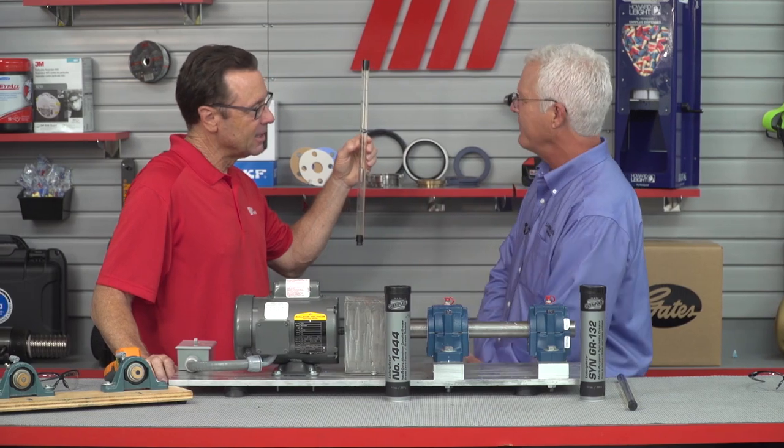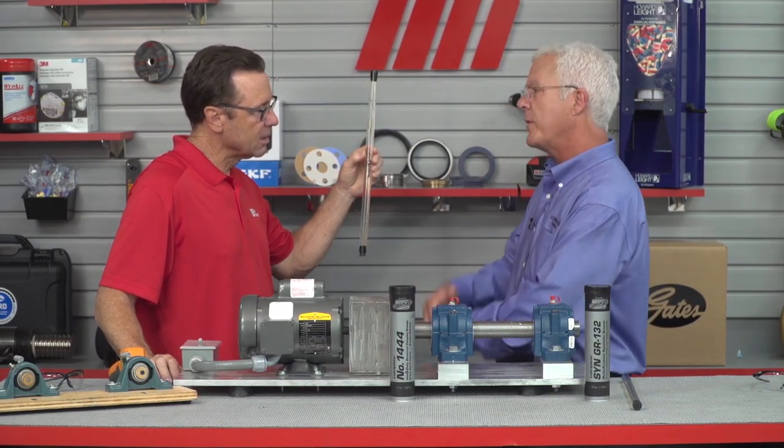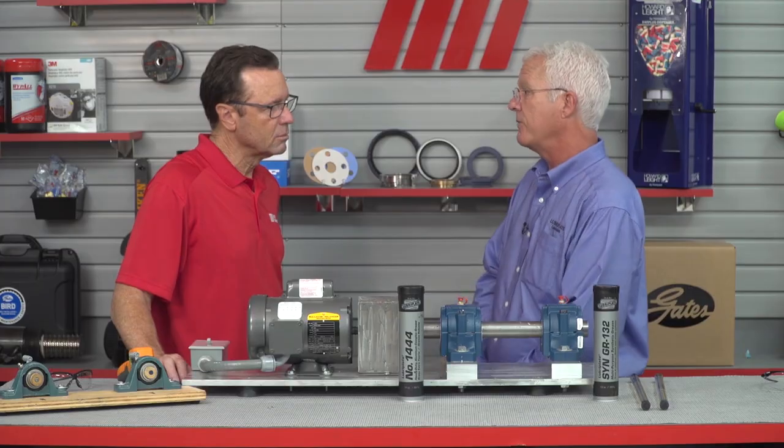The 1444 is designed for slow-speed bearings and heavy washdown environments, and that's great. But we want to be cautious not to use it in high-speed bearings. What's going to happen if we do that? Higher operating temperatures and potential premature bearing failure caused by roller skidding. Also, the high-speed bearing is going to force that heavier base fluid grease out of the rolling element area, causing failure potentially due to lack of lubricant.